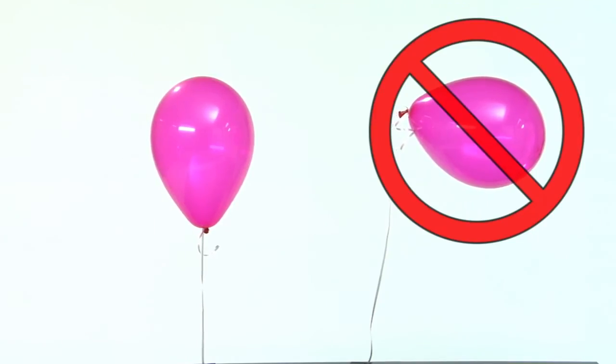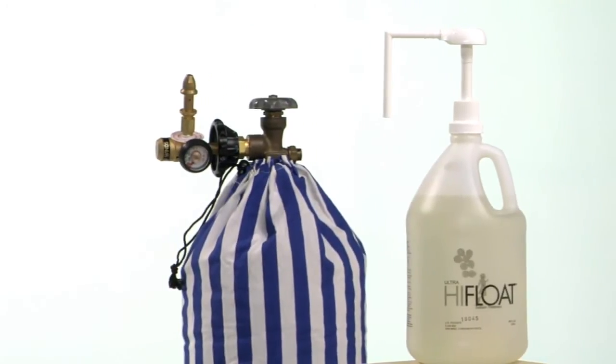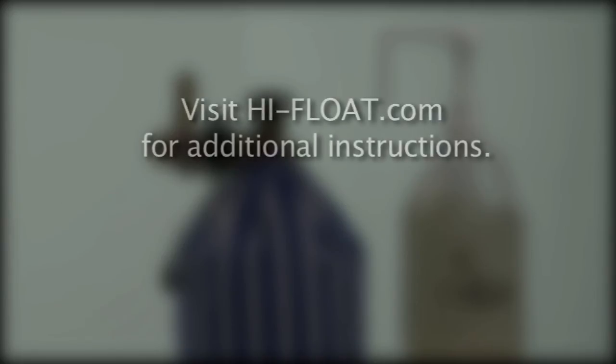If fully inflated balloons are not floating well, it may be because the helium cylinder contains a helium-air mixture or because of the altitude. Visit highfloat.com for additional instructions for these conditions.